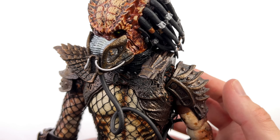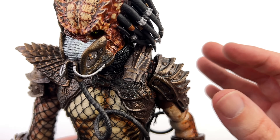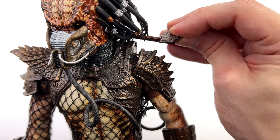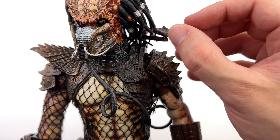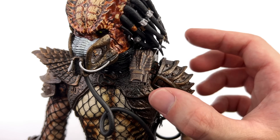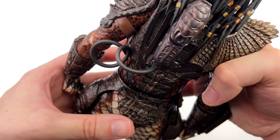Of course he wouldn't be complete without his plasma caster. I like the way it's sculpted and love the way it's painted — suitably metallic, dirty, and grimy. It's fully articulated: it can swivel out, up and down, and the end piece is on a ball joint so you can get it moving in almost any direction. Unfortunately, because this is an older figure, the joint is a little bit loose — I think the piece around the back is the culprit.